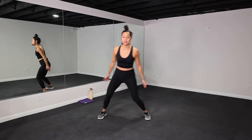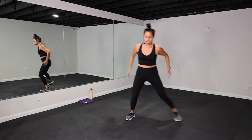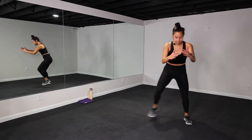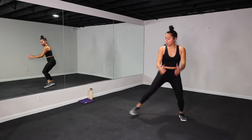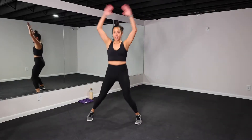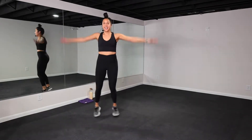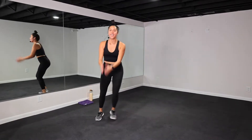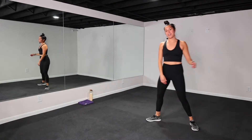Let's go team — side shuffle, jack, shuffle! Remember, the focus here is power and intensity. You can always step and keep it grounded — listen to your body. Push yourself! Less talking might happen because these short bursts are more intense, but I'm right here with you. Awesome job!